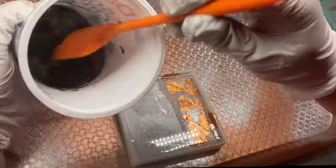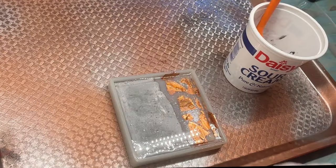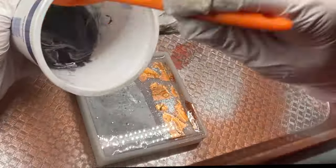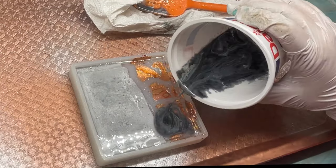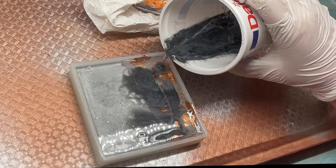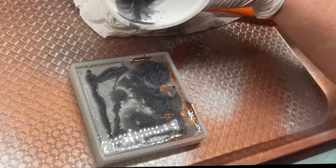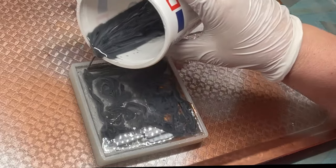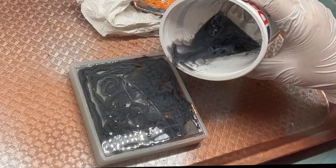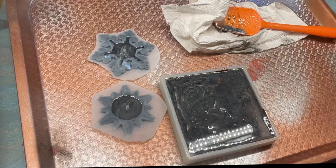I gave my resin a little time to set up before doing the marble technique. I add black Pinata alcohol ink, then white Pinata alcohol ink, and a couple of drops of silicone oil. Don't add too much silicone oil — it will leave divots. I was going for a subtle gray with white striations as a stark backdrop to complement the silver cement and copper foil.